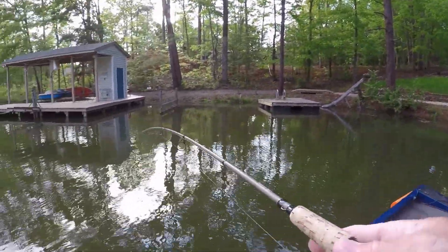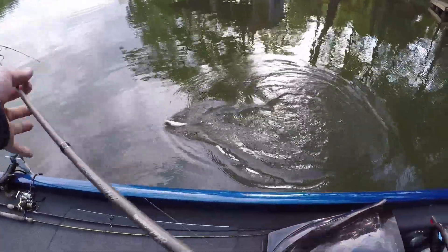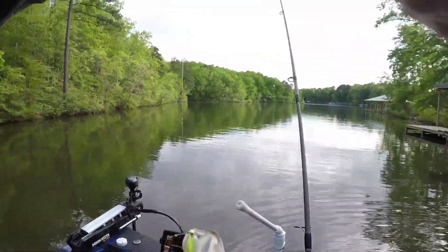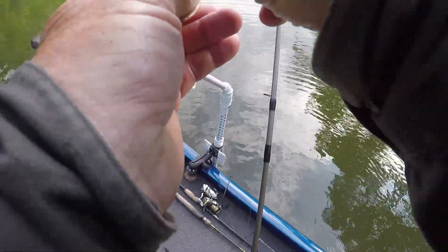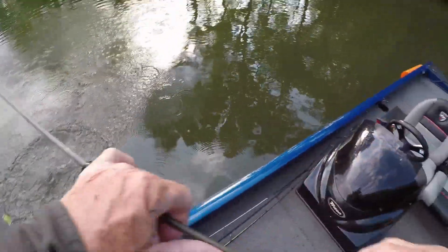All right guys, got one! Y'all are gonna ask me about these orange and green things — I've had them on here a couple times and nobody's ever asked me. He's a starter fish, probably nine and a half to ten inches. Good starter fish.